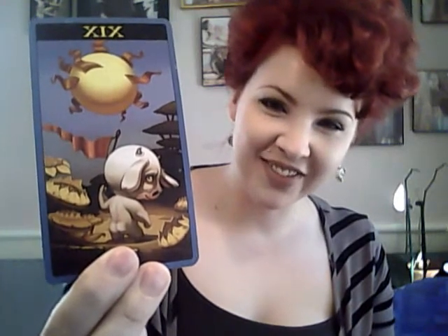Six of Pentacles is cute. Five of Wands is a great representation of Rider Waite Smith's style. The Sun is super cute in this one — look at those little buns! I really like the Sun in this deck, and it's not normally a card that wows me.